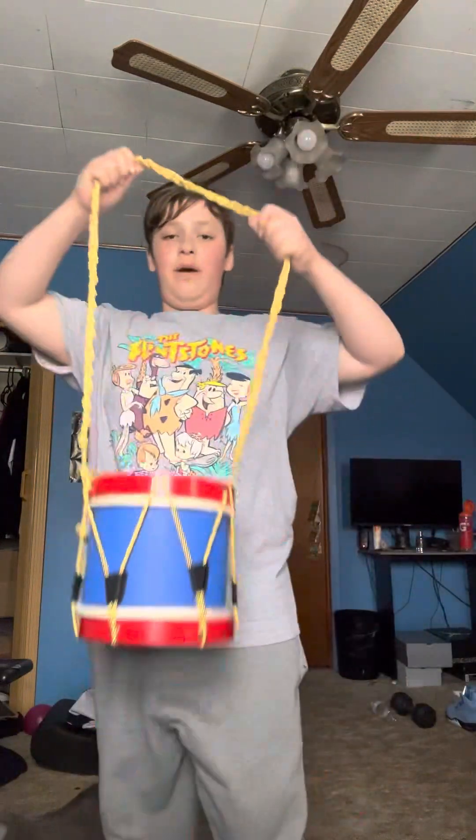I'm going to use my drum. It goes around your neck. Don't worry, I have the sticks. These are the sticks and this is how you use the drum.